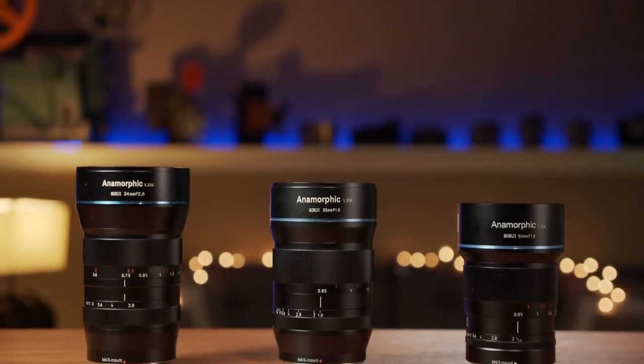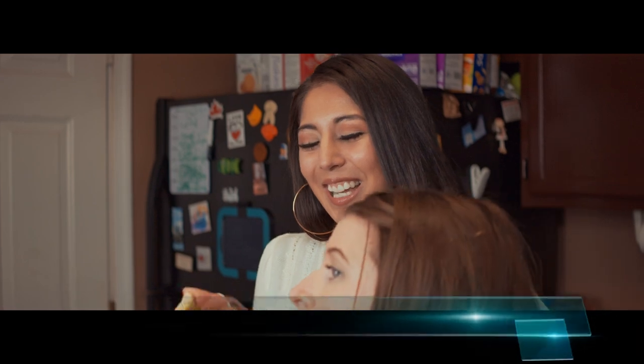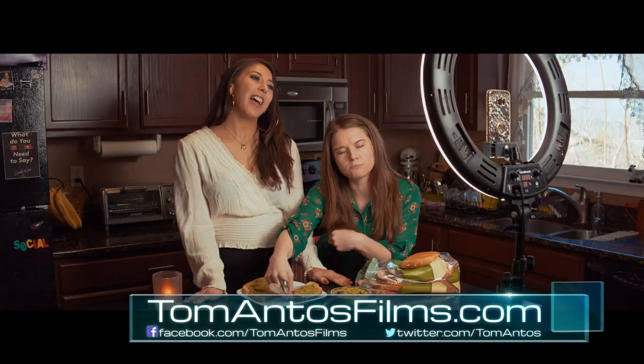Hi guys, today I want to look at a lineup of anamorphic lenses from Ciroe and show you a short film that I shot entirely using these lenses.